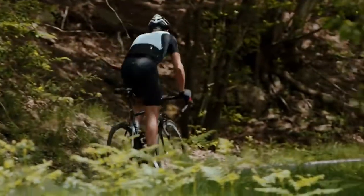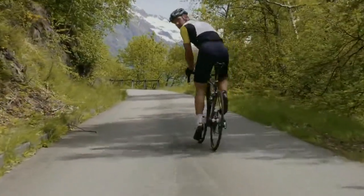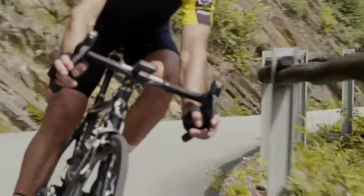The slightly thicker revolutionary insert makes this an ideal short for the early season when you are easing yourself back into the saddle after the winter break.